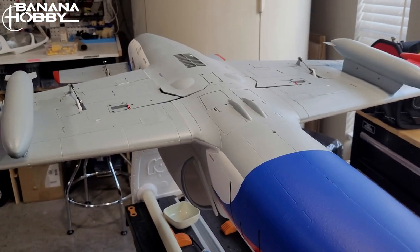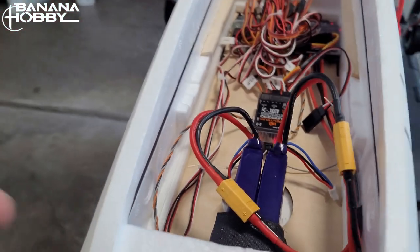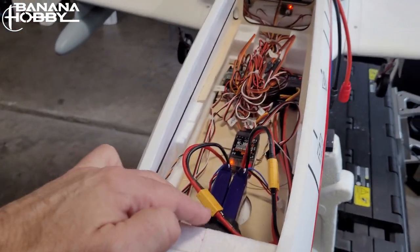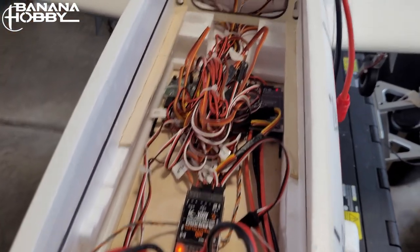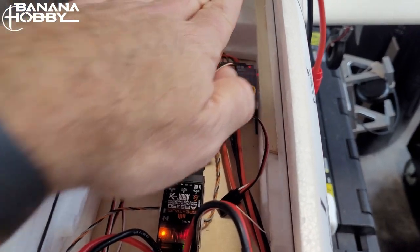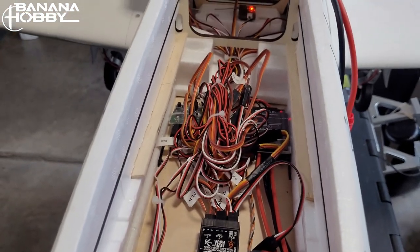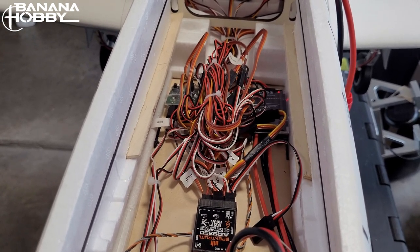A couple of initial observations: I hate the rat's nest — these wires are way too long. They could have been cut to where they reach the nose part, but they're all tied up there. It's a big job to cut and re-crimp them, so I'm not going to do that, but I'll cover it with my battery tray so it won't be visible.